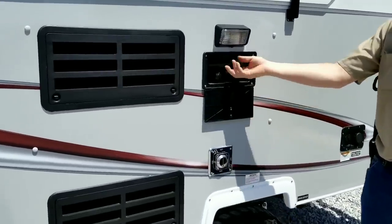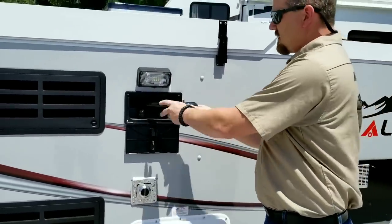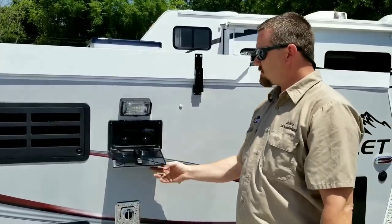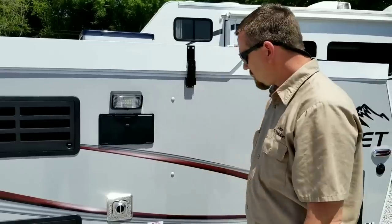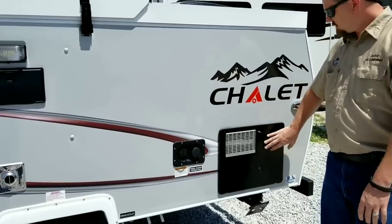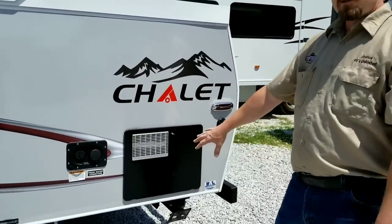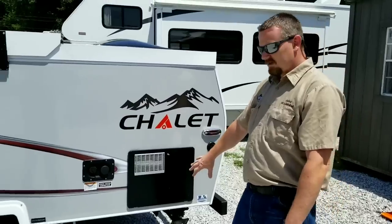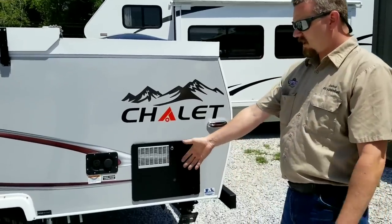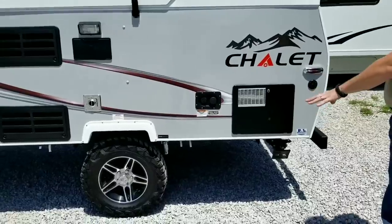This model offers an exterior shower with hot and cold water available — great if you have pets, an ATV, or sand on your feet from the beach. We also have a full-size 10-gallon water heater; with a 6-gallon you can't take a very long shower, but this will give two people comfortable showers one right after the other. Also notice the aggressive tires for going off-road and getting off the beaten path.